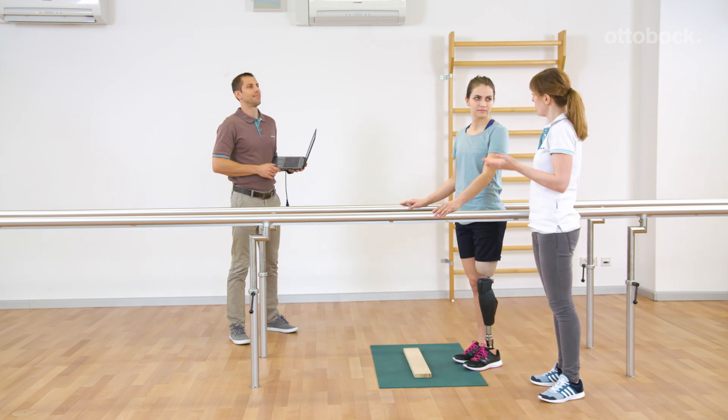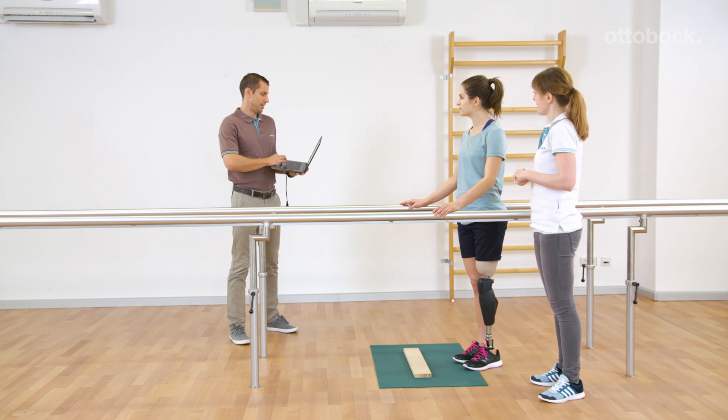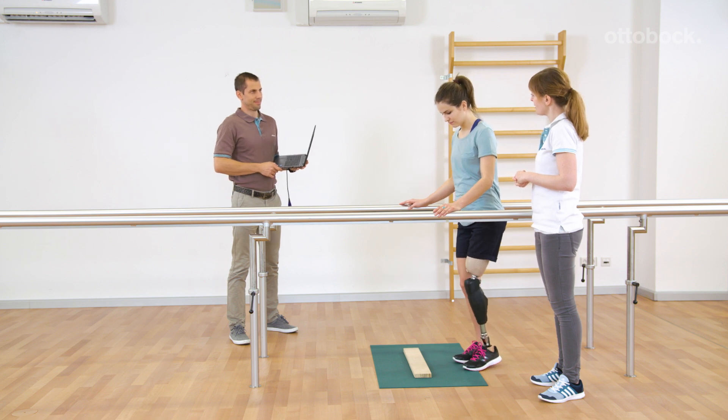Taking a step down out of the deliberate stance function or taking a yielding step is not possible. Please remember to always unload or fully extend the prosthetic knee joint.